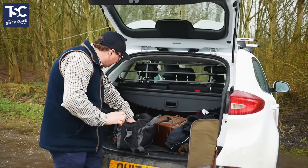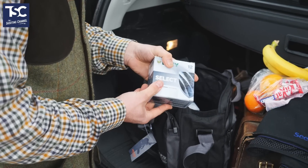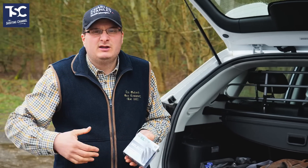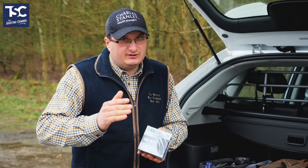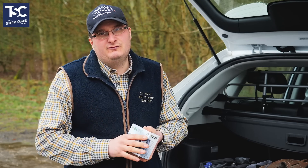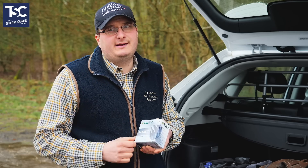Then there are the cartridges. On a round of 100 Sporting you need about 125. I always try to take 150 just in case you have a breakdown or need to shoot a few more. If you've got enough cartridges you won't run out — if you only take 100 and a couple of spares you could run short. So I'd take 125 to 150; you'll always have enough.